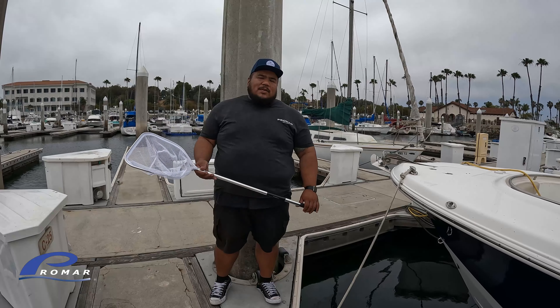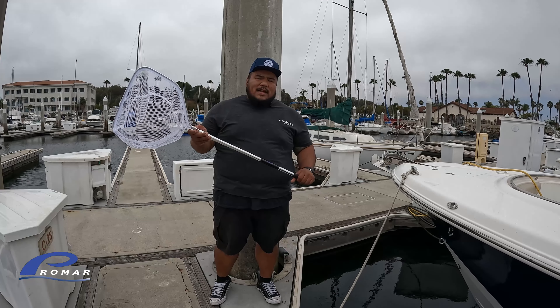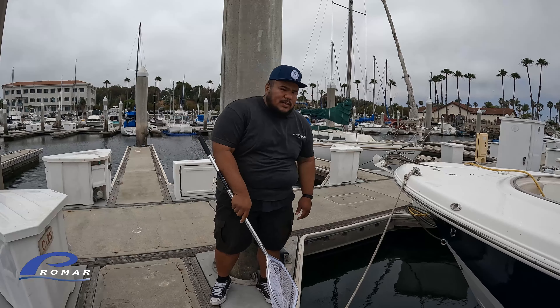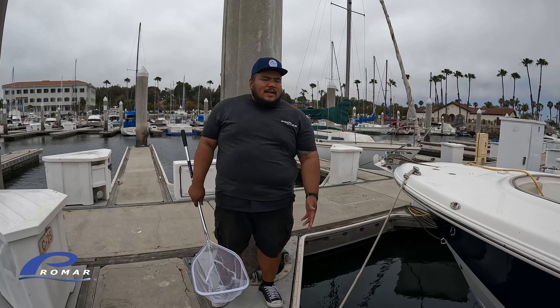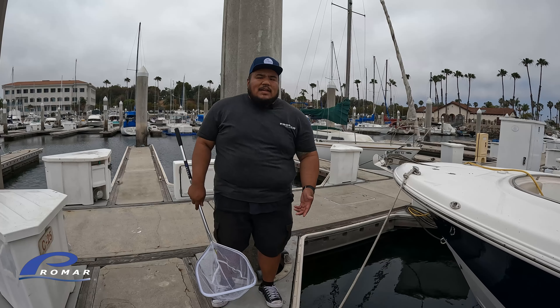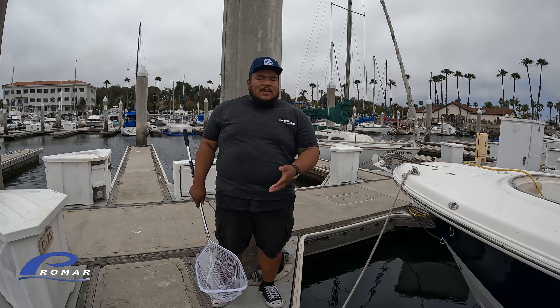I typically like to keep this at the front of the slip, away from the outside, protecting it from the boats and the wakes. I typically let out enough line so that way it's just sitting at the surface. Now that I've got it tied off, I can take my bait from my previous fishing trip, take it out of the bait tank, open up this enclosure, throw in the bait, close it, and now the bait's going to be healthy and lively for your next fishing trip.